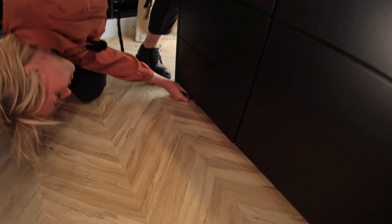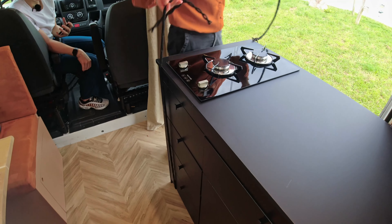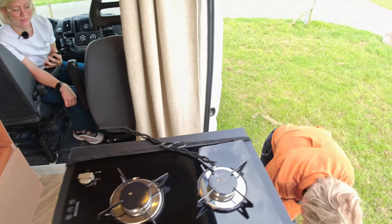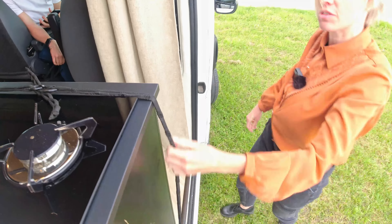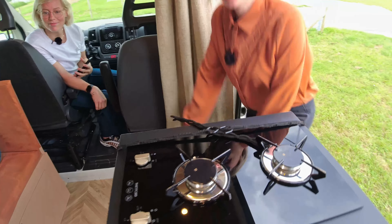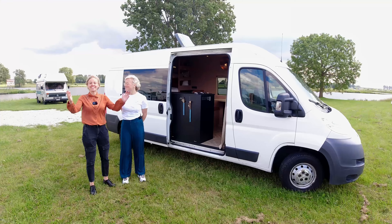When we go for a drive we want to prevent the drawers from opening, so we have these elastics. You just put it over here and attach it over there and now it's stuck. This one is the same, so it cannot open.